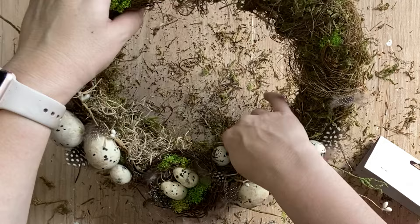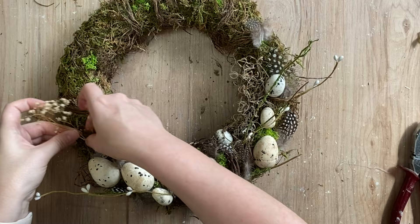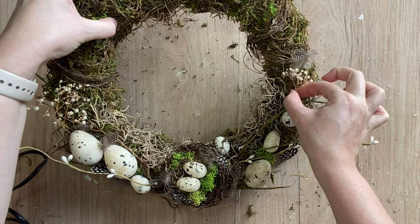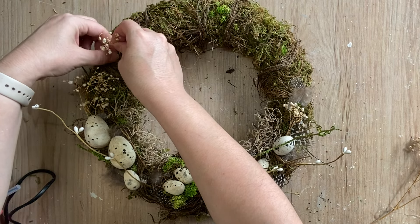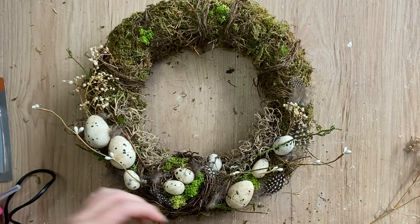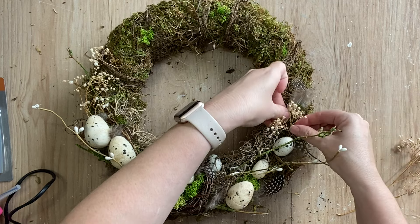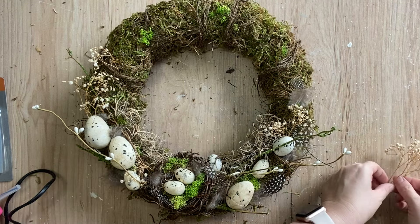The final touch on our wreath today is going to be this dried gypsophila that I had in my stash and I am just pulling little bits of it off and pushing it in place. I love the extra body that this gives, the lovely lighter tone that it gives. And honestly, I just feel like it does feel very spring-like now that we've brought in some florals. I wanted to keep my wreath somewhat neutral — so if you wanted to go a little bit more colorful, at this point you could come in with some brighter colored flowers on your design.